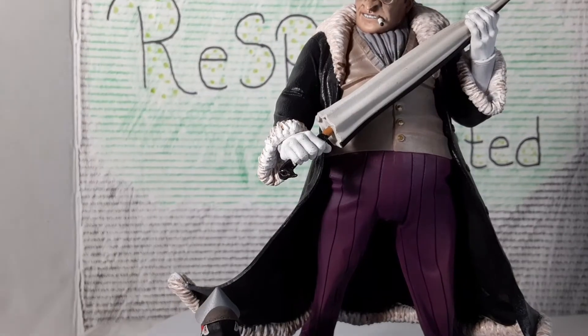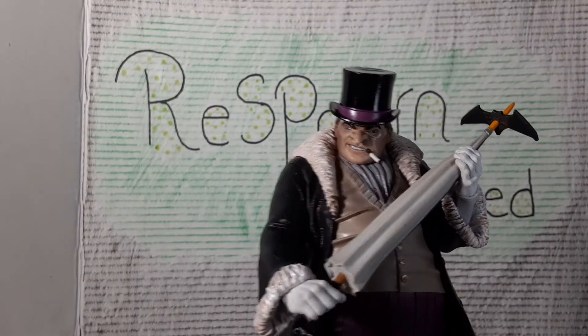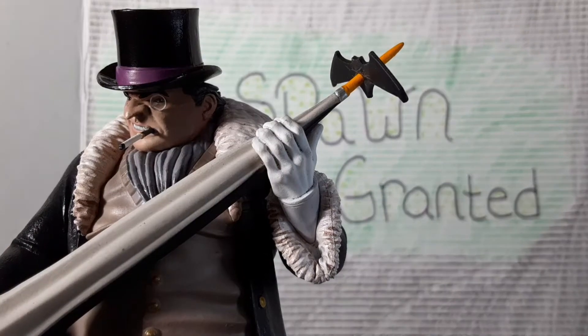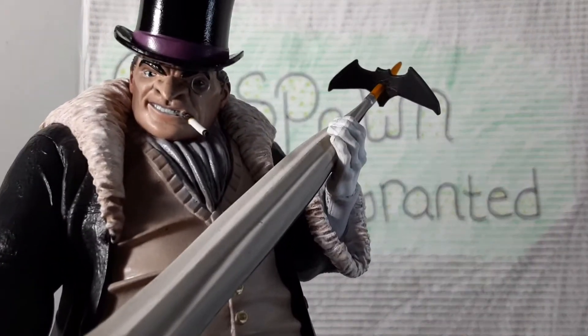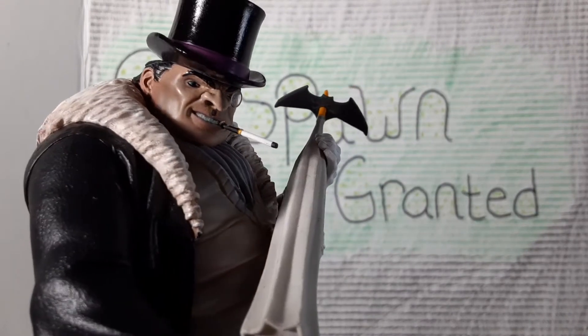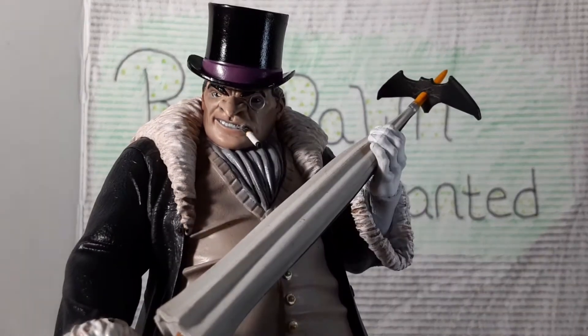A little closer — got white gloves, got the umbrella with the cigarette right there. Getting a bit closer so we can get a better look at the face. You got the batarang going through the umbrella, which is a cool little touch. A lot of these PVC statues — some parts seem kind of thin, they might even break. His cigarette is very thin, the top of the umbrella too. Look at the face though — I think they did a good job on that. Got the big nose, the glass on one eye — I think that's called a monocle.